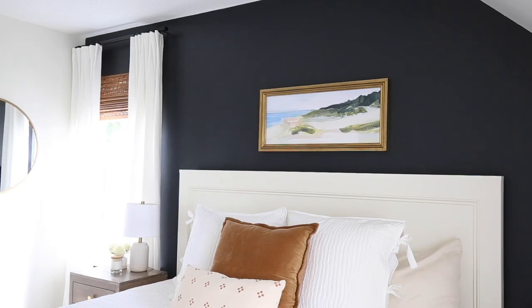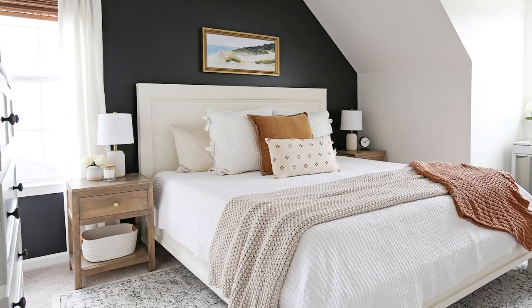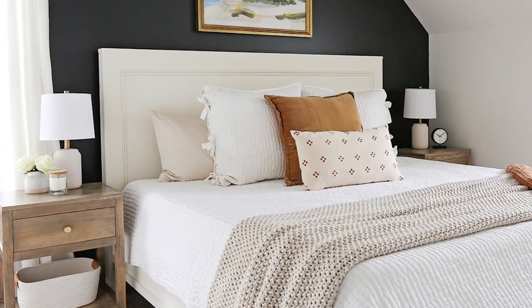Hey, it's Angela from the blog AngelaMarieMade.com. I'm excited to share how to build our DIY King bed frame. If you watched our DIY bedroom makeover reveal last week, then you saw that our DIY King bed frame was a huge part of our bedroom transformation. This bed cost us less than $200 in lumber to build and I love how it turned out.